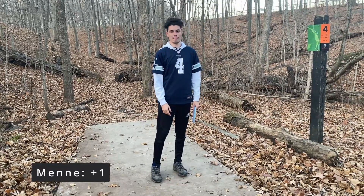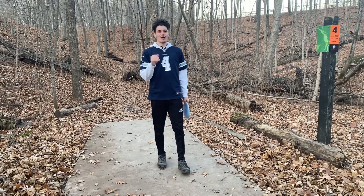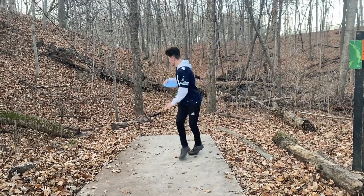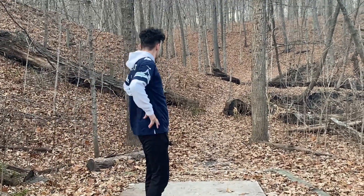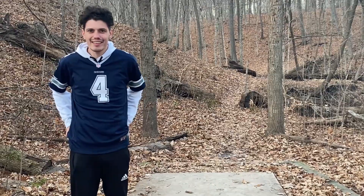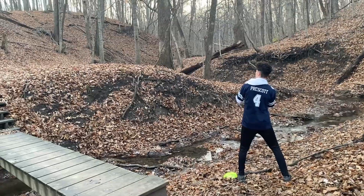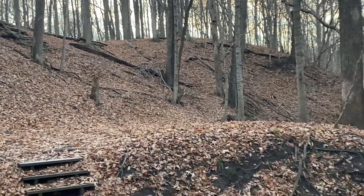Hole four, 405 feet. I'm going to throw a mid-range to get out to the creek over there, and then we're going to go straight uphill. Oh, I ripped it. Why did I do that? I barely made it up the hill.